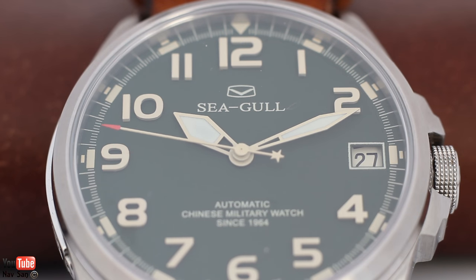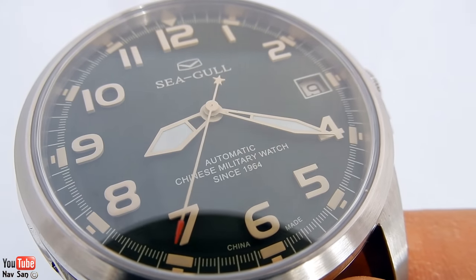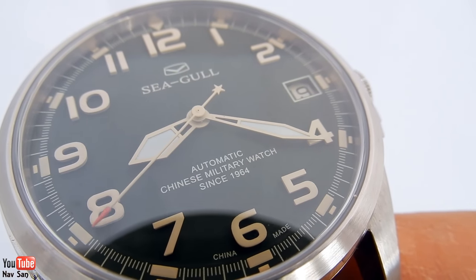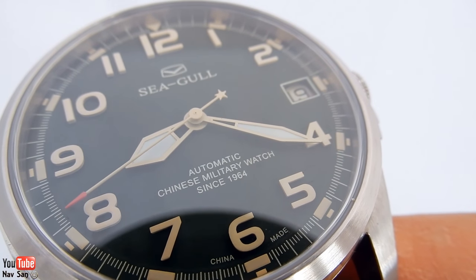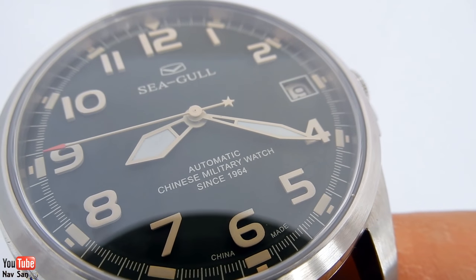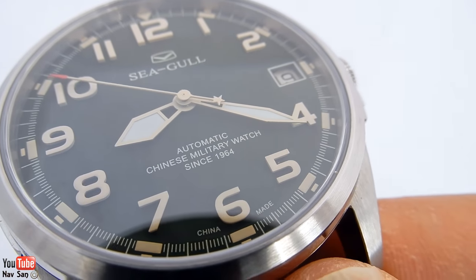It just makes the watch look unfinished to me — like the bits have dropped out. The Breitling B50, which I was going to buy, has a similar thing where the lume is missing at the bottom of the hour hand, and I just can't get past that normally. I've got over it with this watch because I just love the shape of the hands on this one. I wish they'd loomed all the way through, but they didn't.